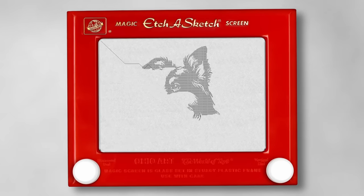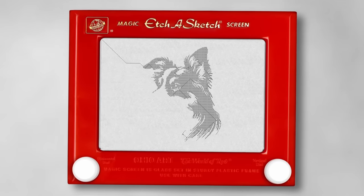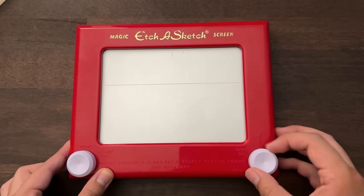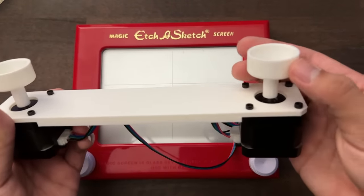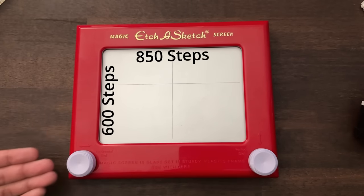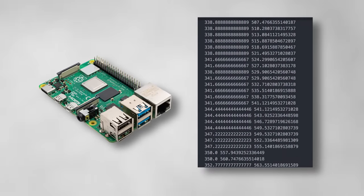Now we need to convert this path into instructions that the stepper motors can follow to draw the image onto the Etch-a-Sketch. It takes roughly 4 and a quarter turns of the left dial to span the length, and about 3 turns to go from top to bottom. The stepper motor takes 200 pulses, or steps, to make one full rotation, which equates to 850 steps horizontally and 600 steps vertically. I use a formula to convert the pixel coordinates of the image to stepper coordinates and save the instructions into a text file, then send them to the Raspberry Pi.